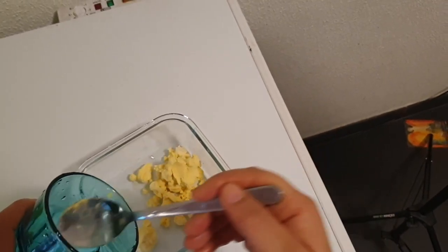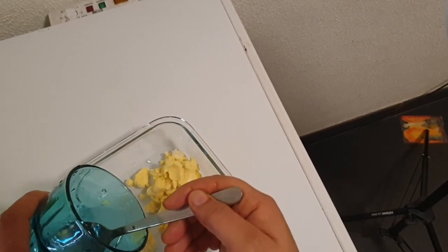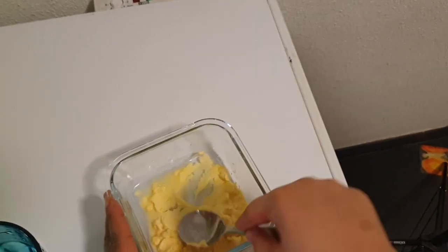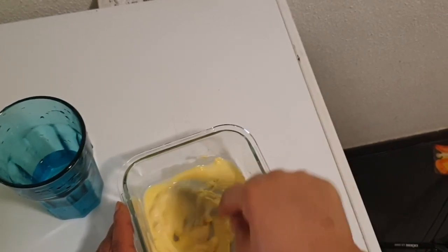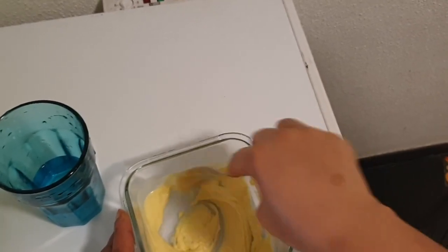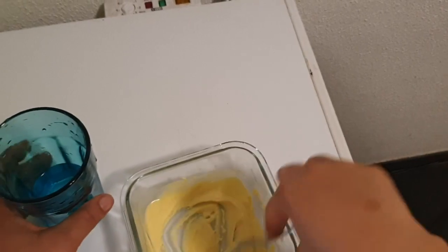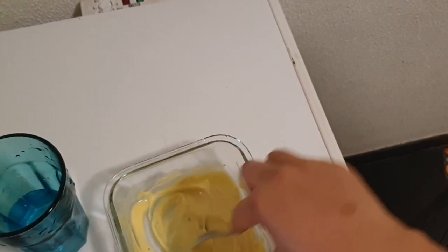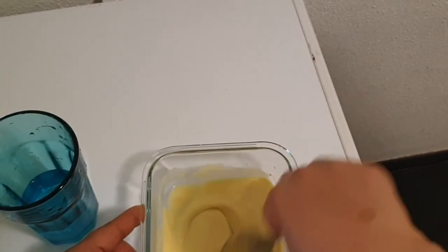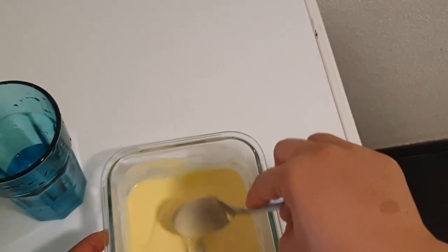You need to mix this part with very little water — as little as possible — while your hot water is boiling. Make sure it's not watery. Now my water is boiling on the stove — I'm going to go ahead and grab the water.